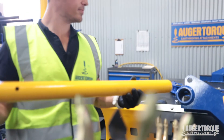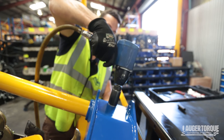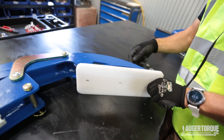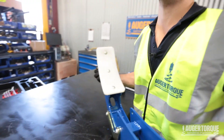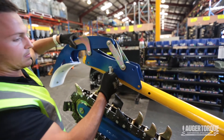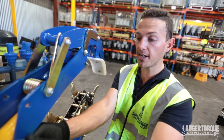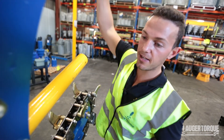Now we're going to fit our danger bar. From here we're going to fix our scraper to our clean-out — this just helps you clean the hole. Now we're going to fix our crumble cleaner. When you tighten up the nut just make sure you don't over-tighten it, otherwise you won't be able to pivot the cleaner — you want to be able to put it up if need be.